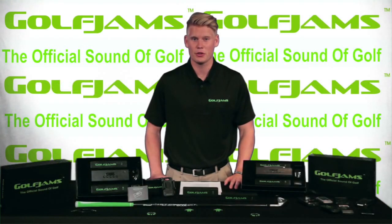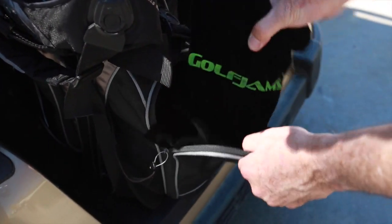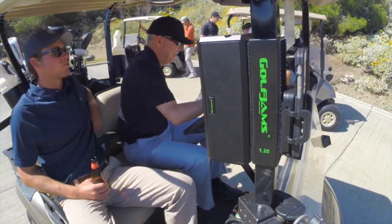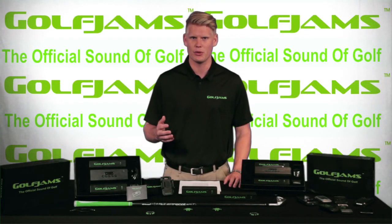We manufactured our first prototype a little less than a year ago and the response has been phenomenal. When we drive this thing around the golf course we literally have people chasing us down wondering where they can purchase one. We already have our manufacturing worked out and we're trying to get Golf Jams into pro shops and sporting goods stores across the country.